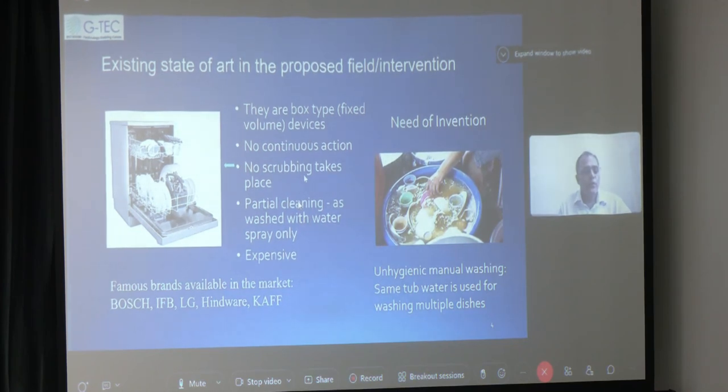We are supposed to put dishes or some utensils, close the shutter, and then operate the machine for half an hour or so. They clean, and that cleaning is done only by a stream of water, a jet of water. So stains it cannot remove actually. There is no continuous action — it's intermittent, in the sense you have to wait for the next lot to be placed into the dishwasher. And there is no scrubbing action; only the jet of water is used for cleaning the dishes.